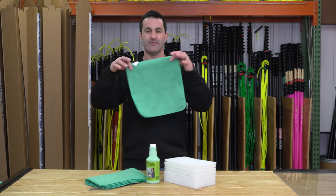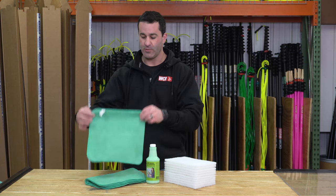These microfiber towels are roughly 12 inch by 12 inch. They work great with the BioClean for moderate stain removal.